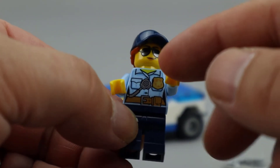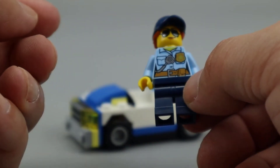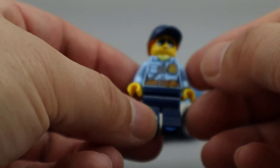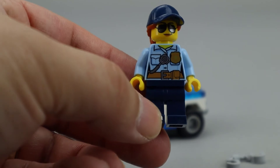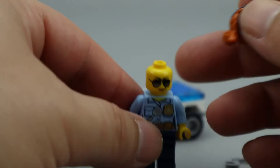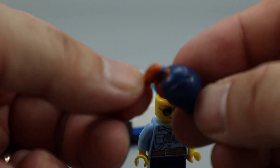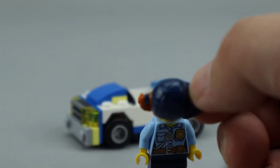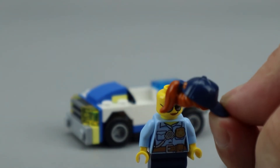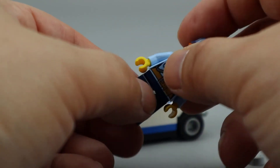She's got nice printing on her torso, which includes the radio, belt, and her badge. I think it looks really nice. The color of the hat and the pants match quite well, which looks really good. I like the sunglasses look and the little smirk on her face. The hair piece is really done nicely with this dual molded cap and hair all molded together with a nice brown ponytail in the back. Overall, a very good looking minifigure that comes with this set.